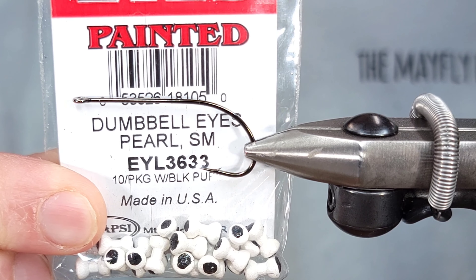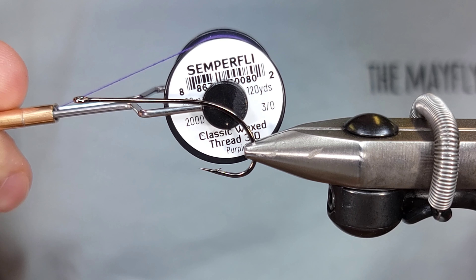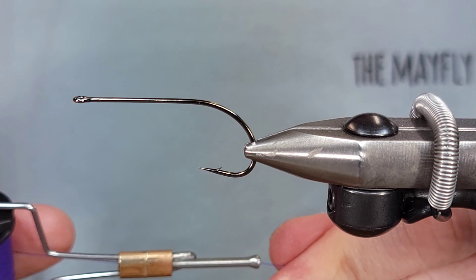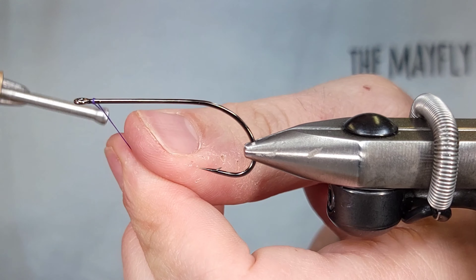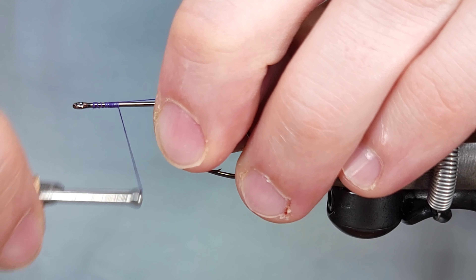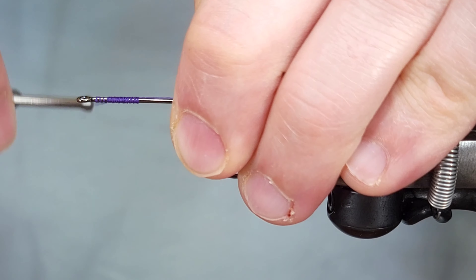For the eyes on this, I'm going to be using just dumbbell eyes in small white. And then for thread, I'm going to be using Semperfly Classic Waxed Thread in 3-0. I like this 3-0 for this pattern because it helps you build up a good thread base, especially for the eyes. It also, especially when you contrast the color, makes for nice ribbing on the bottom section of the fly for the bucktail.